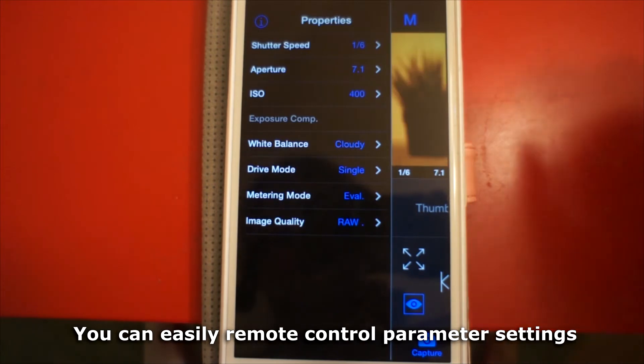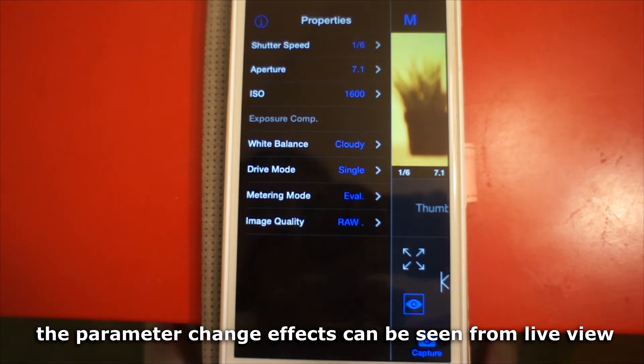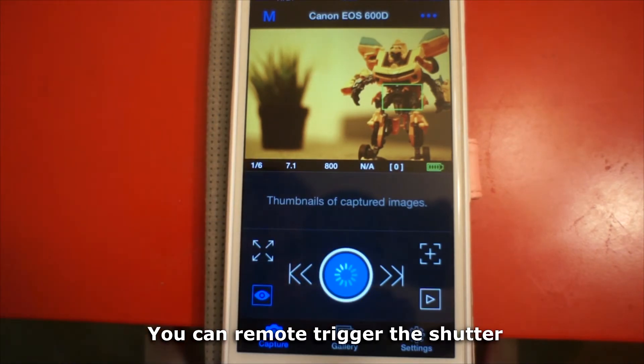You can easily remote control parameter settings, and the parameter change effects can be seen from live view. You can also remote trigger the shutter.